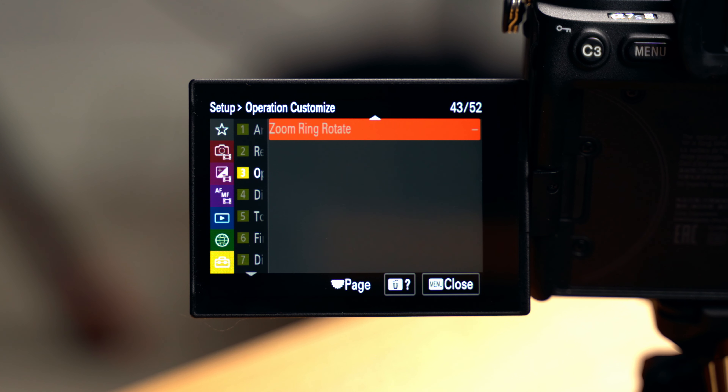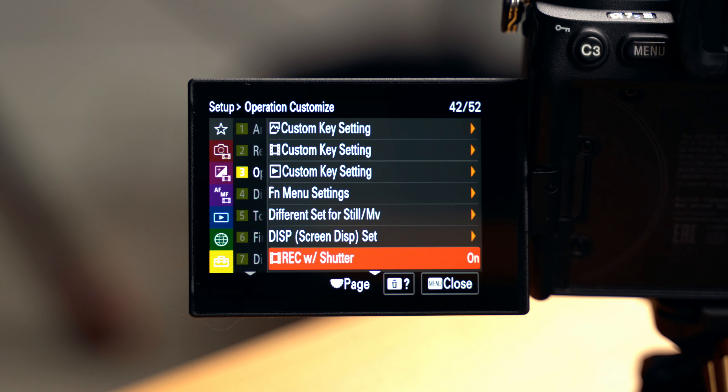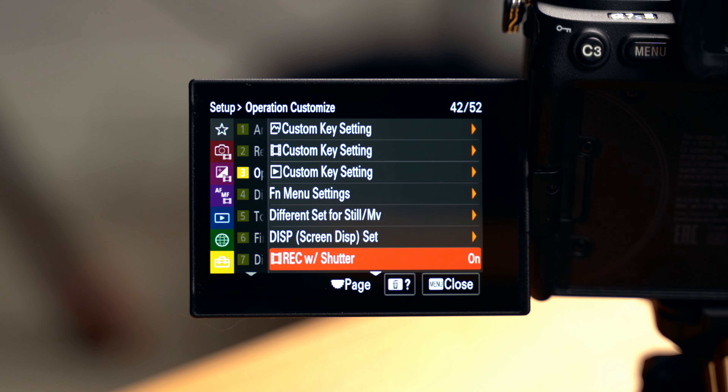Page two is reset/save settings. Setting reset takes everything back to default or does a full camera initialize. The save/load settings will allow you to save your settings to an SD card to transfer to another camera. Next, we have the Operation Customize tab — some very big things in here. Starting from the bottom, we have an option to change the rotation direction of zooming for lenses with electronic zoom rings. Moving up, we have Movie Record with Shutter button, which I always turn on — if you're in video mode, your shutter will start recording instead of having to use the dedicated movie button.